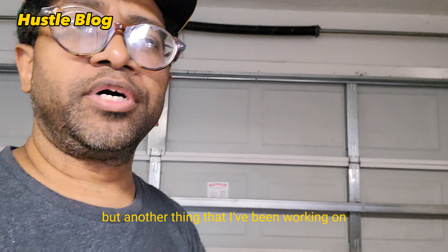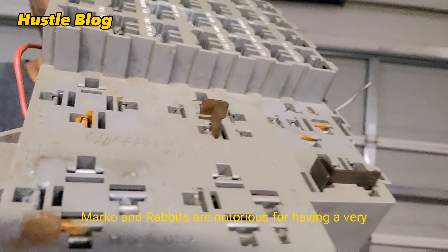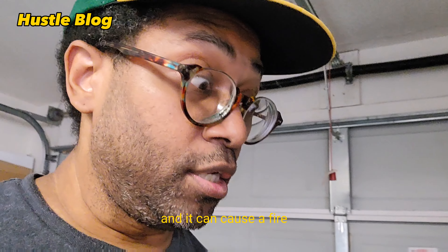Another thing I've been working on is the electrical system. Mark 1 Rabbits are notorious for having a very poor electrical system. As you can see, this is all connected — you can't really get these out without doing a lot of work. The wiring is really old and gets brittle and it can cause a fire.